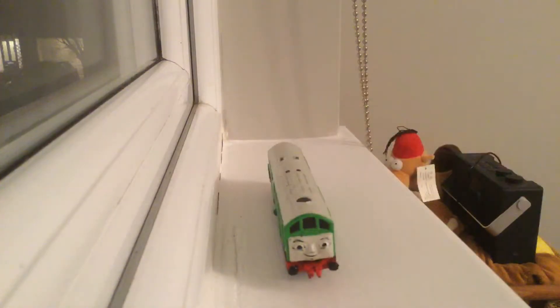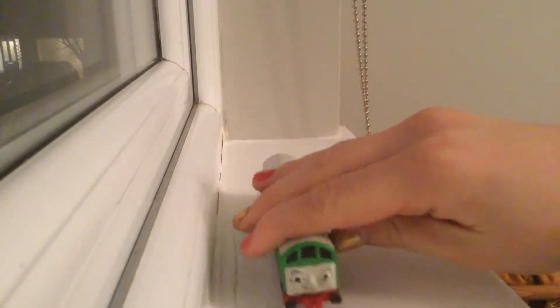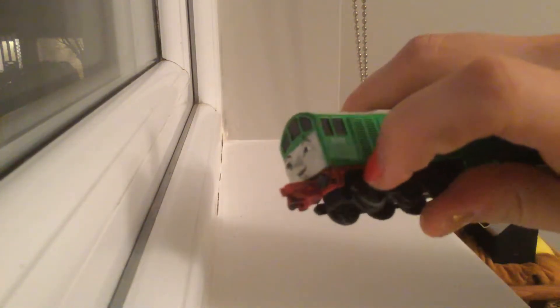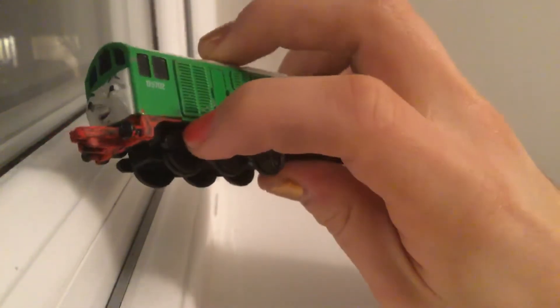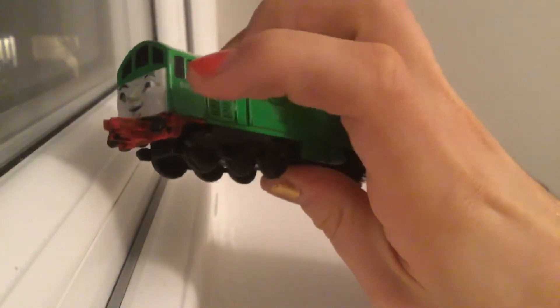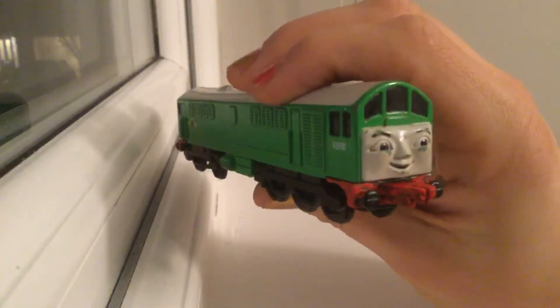I took inspiration from some users — for instance, my first one is going to be shown off, inspired by a user named Around Productions. This is my first one: a little Boko with the red buffer beam. You can tell there's a bit of red just on his axle.